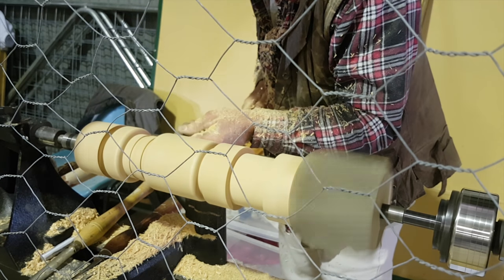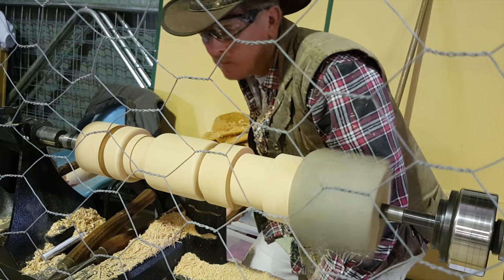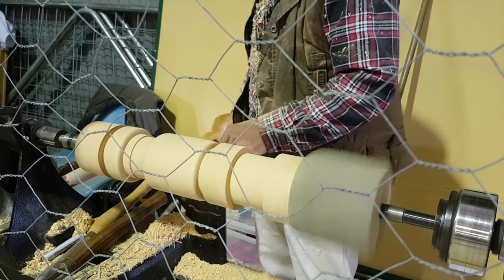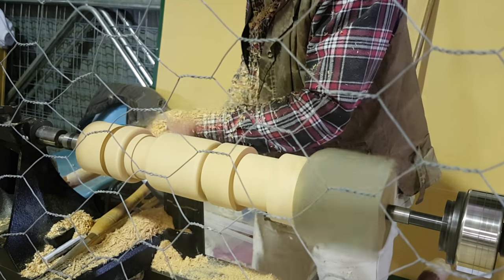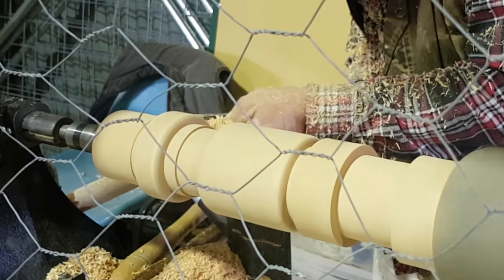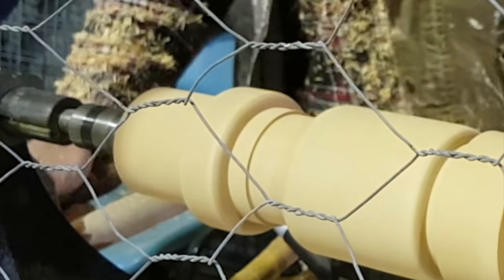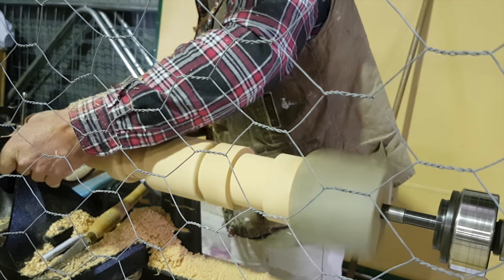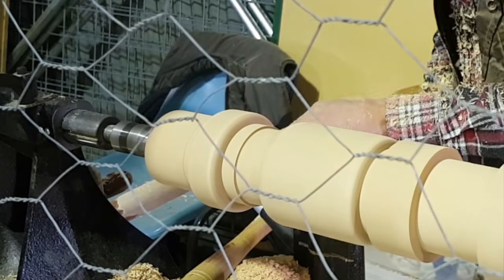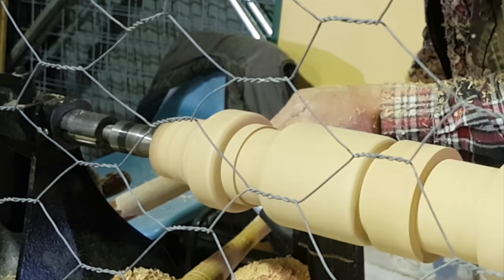Normally when doing duplicate legs, or duplicates of anything, it would be good to make a negative template where you're able to put that up against your work and check that everything is the same. As well as that, a story stick where you're able to put marks directly onto your work once you've rough down to the major diameter. I've done neither of these and am measuring off each one as I go, comparing it to the first one that I've done. By no means is this the fastest method.